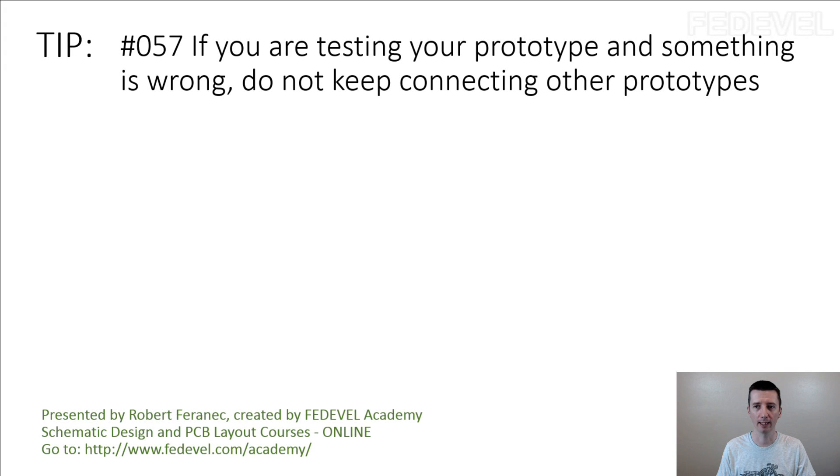Tip number 57: if you are testing your prototype and something is wrong, do not keep connecting other prototypes.